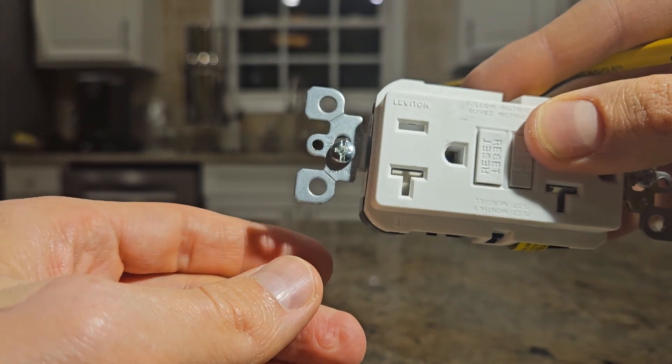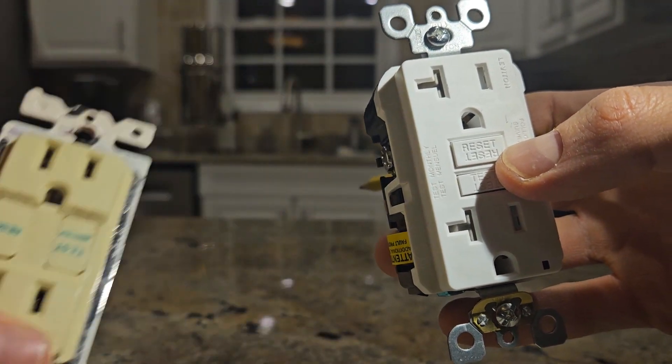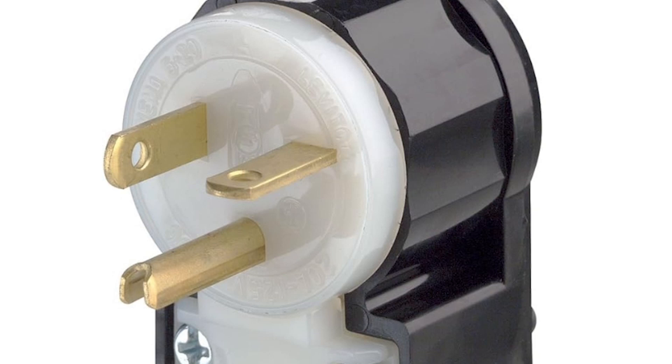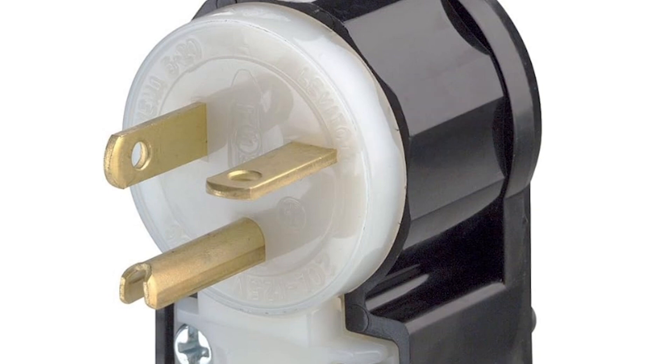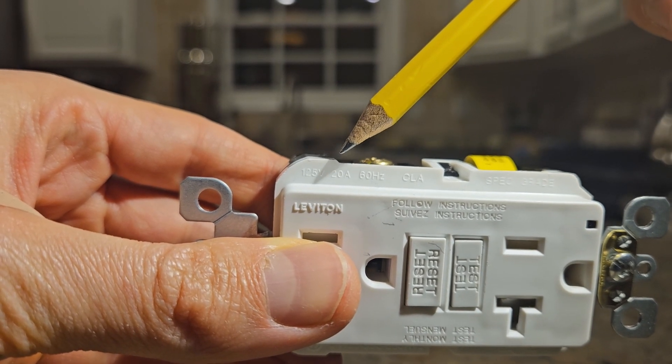You'll notice this outlet looks a little funny — it almost looks like a sideways T. Other outlets might just have straight lines up and down. The reason you're seeing this is because this is a 20-amp outlet. That T-shape is there to accommodate plugs with a horizontal prong, which is a feature of 20-amp plugs. The whole point of this design is to prevent you from plugging a 20-amp appliance into a 15-amp outlet, which could be unsafe.